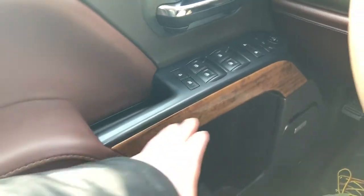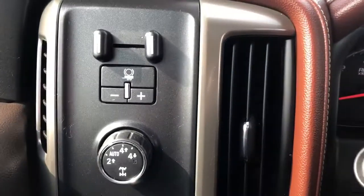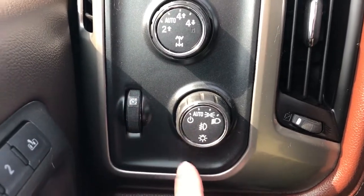Down below that we have our wooden trim, we also have our Bose speaker, storage in the lower portion of the door card, and on the side of the seat we have our power adjustable seats and power lumbar support. Moving over just to the left of the steering wheel, we can see our trailer brake, 4-wheel drive system, our daytime running lights and our interior lighting dimmer switch.